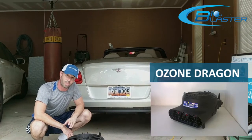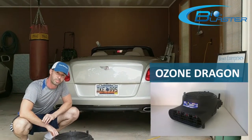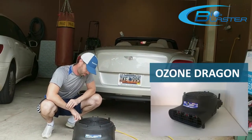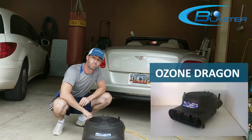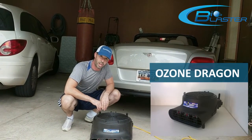If you use this in your property, it will definitely smell good. I highly recommend the Ozone Dragon. Thank you.